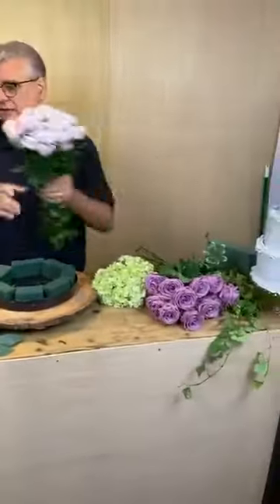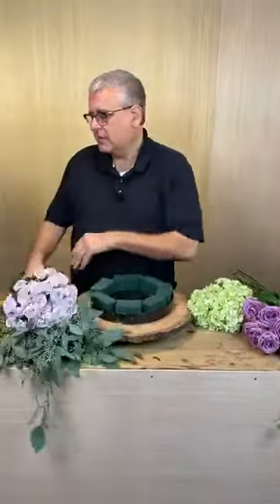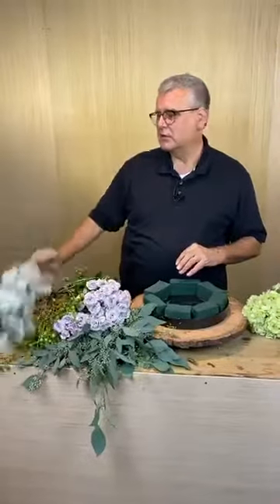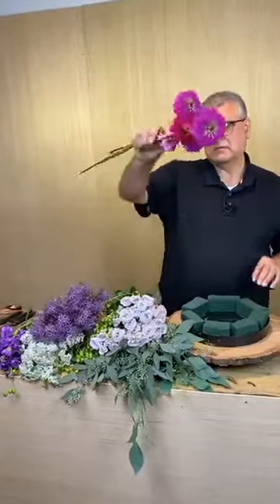Hey everybody, it's Chris from Tipton and Hearst, and today's happy is going to use some lavender roses called Cool Water, a few green hydrangeas, another spray rose called Little Silver — the same shade as the lavender. We're also going to use a little eucalyptus, seeded chinaberry, which is just now coming into season, some cottage yarrow, some allium, a few pieces of purple stock, and then just a few zinnias.